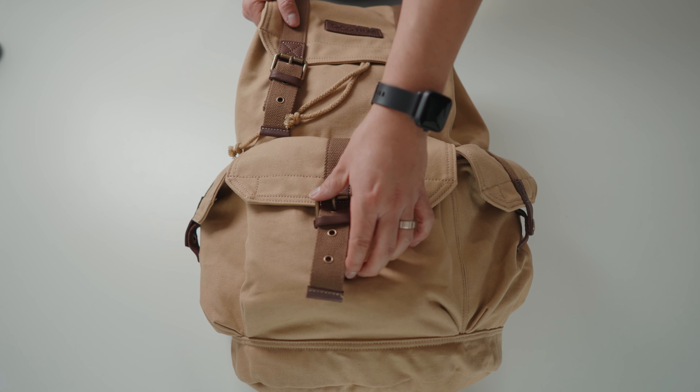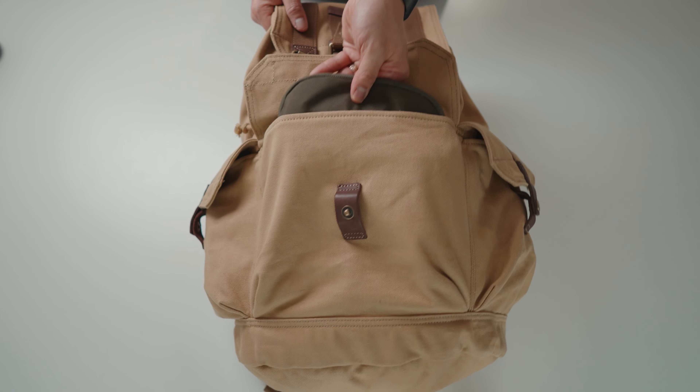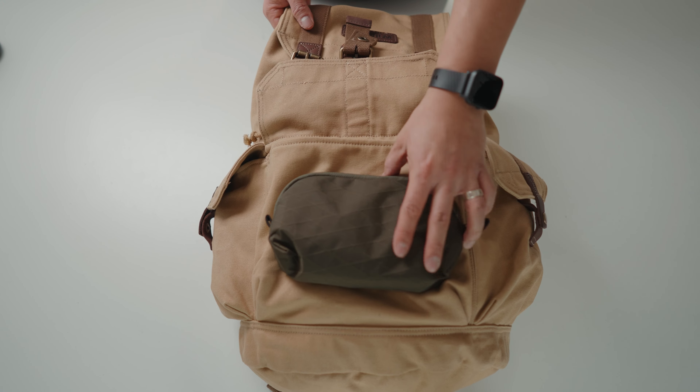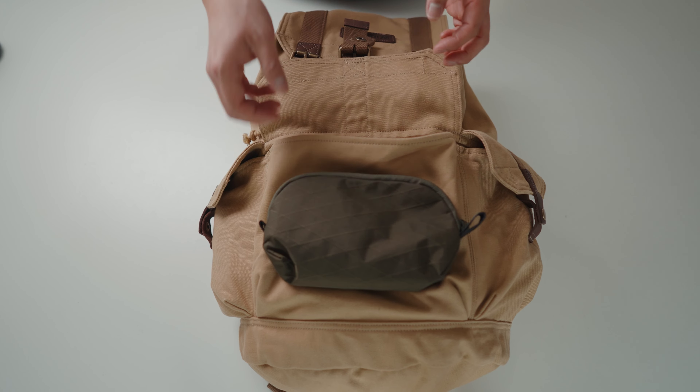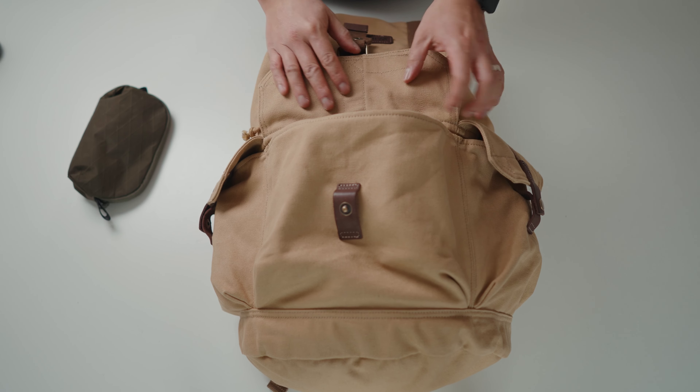At the very front there is a very large pocket, and this is great if you had something like a tech pouch or anything like that, so you can stow away your small accessories. You can throw other things like granola bars or food or snacks in here — it's a fairly large voluminous space.